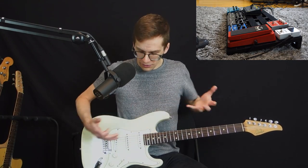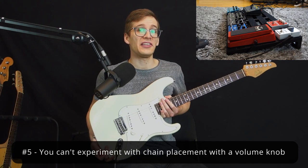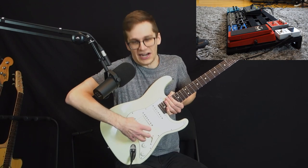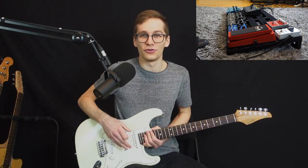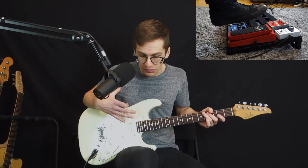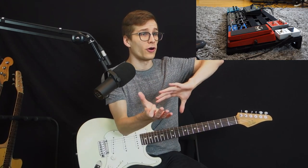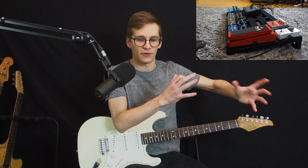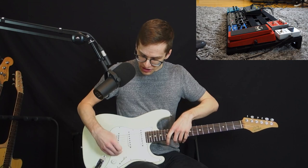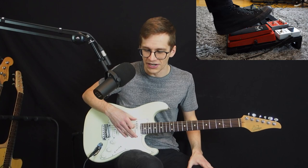Another thing is that with a volume knob, you can't experiment with the placement. By default, it's the first thing in your chain — you cannot just tear it off and put it anywhere else. It's fixed on your guitar. With a volume pedal, you can place it anywhere you want in your chain. If you want to experiment placing it before or after your delays or reverbs to get different effects, you can do that — which you can't do with your volume knob. So many reasons for wanting a volume pedal.